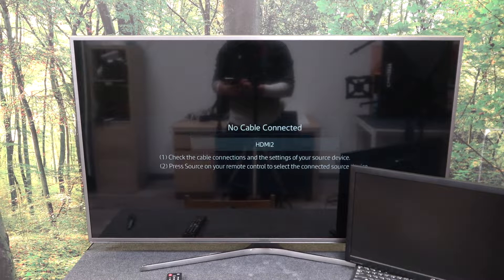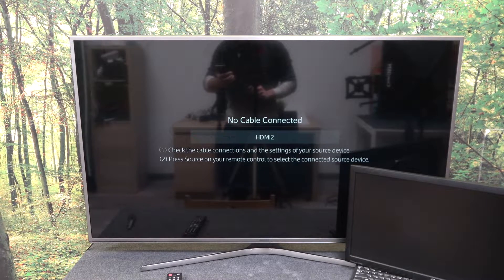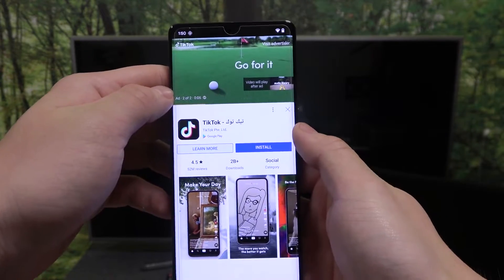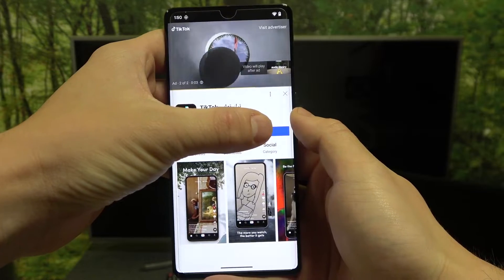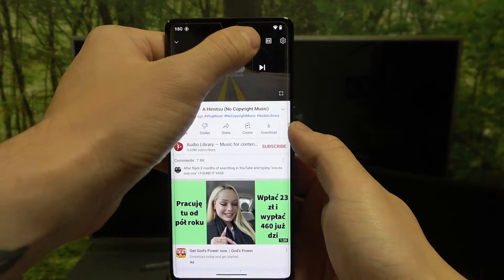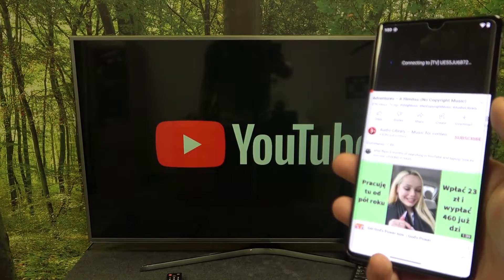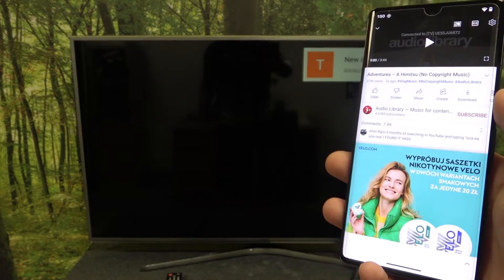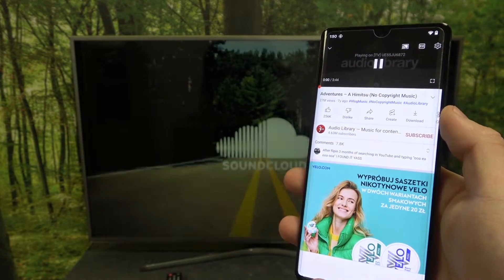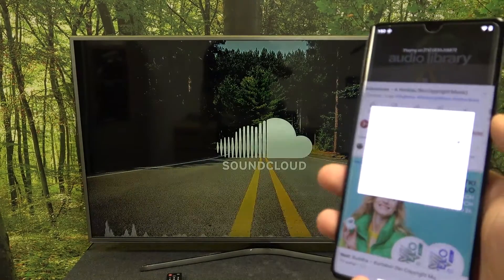In the beginning make sure that both devices are connected to the same Wi-Fi. Then on your smartphone enter any video you want to cast to the TV. Then press this button at the top of the screen. Select your TV and it's done.